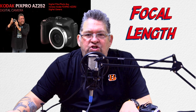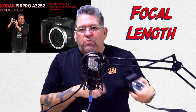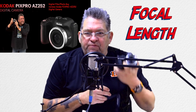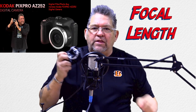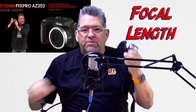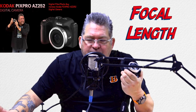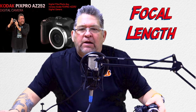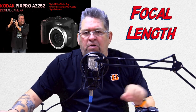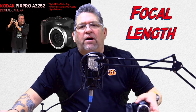Hey everybody, this is the digital photo guy and I'm continuing with a little bit of new information about this really nifty little camera called the Kodak PixPro AZ252. You can find this baby on various platform websites for like $149, under $200 — B&H Photo Video, just look around. Again, the Kodak PixPro AZ252.